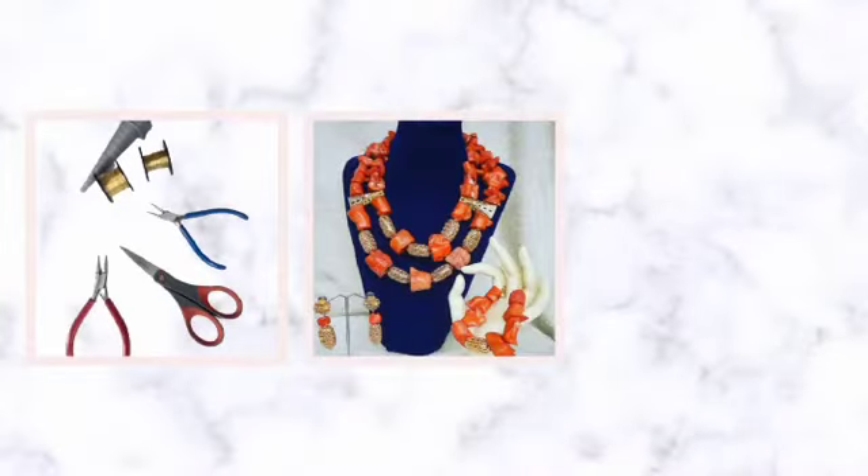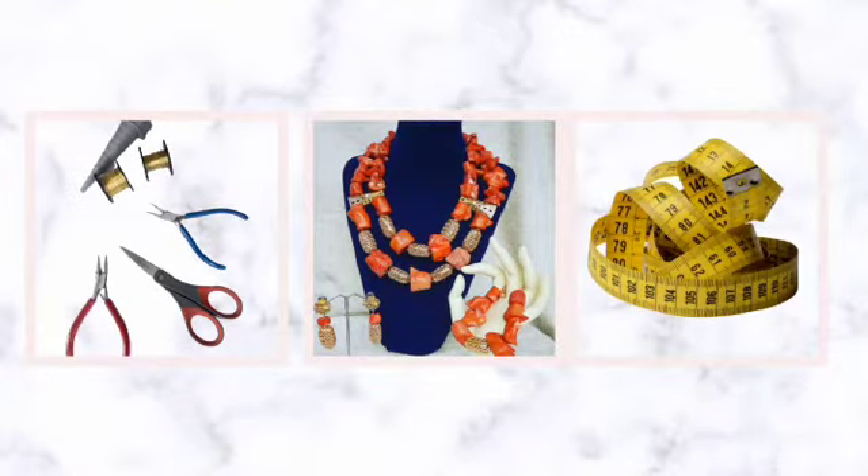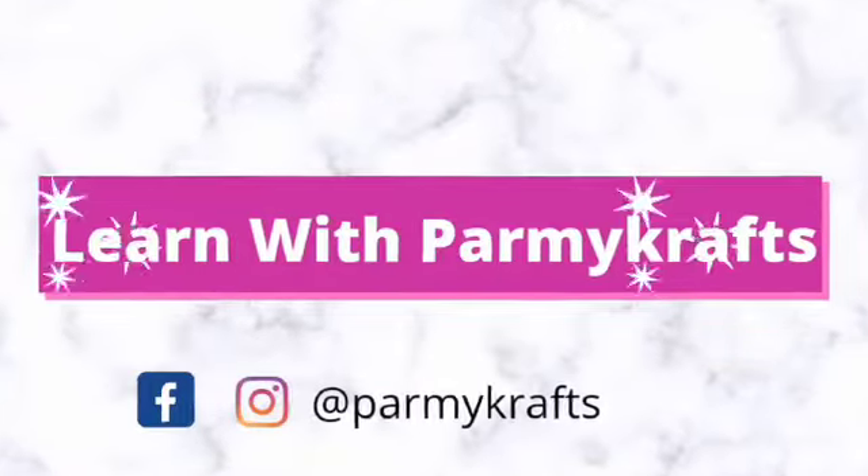Hi, welcome to my YouTube channel. My name is Bamilere Adiemi, your favorite jeweler. Today in this episode we'll be talking about the basic beading tools that you need, in no particular order.